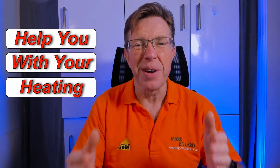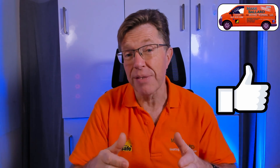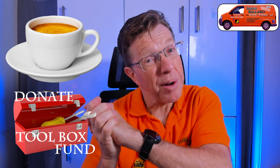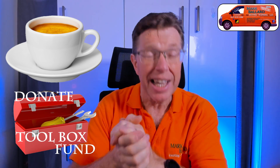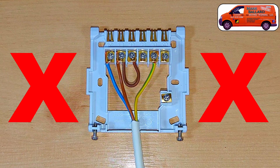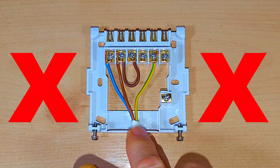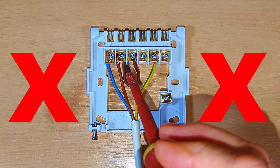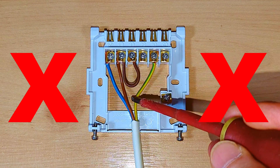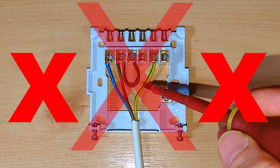Another method is to use a link from the live terminal onto terminal one, then link the live and neutral wires together to form a switch live wire, with the earth still protecting the flex. One method I do NOT recommend is using the earth wire as a switch wire — that leaves the flex unprotected and the earth wire is being used incorrectly. This is a demonstration of how not to do it.